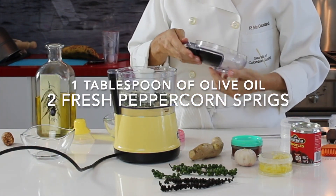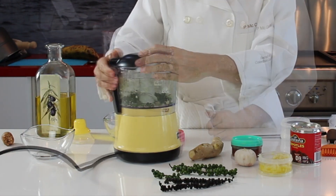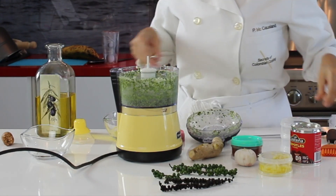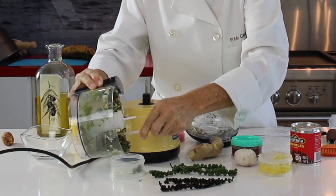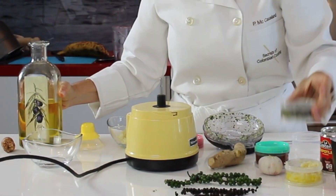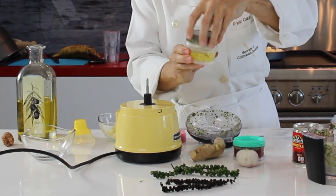Freeze them flat so you can break a tiny piece off for one or more meals without defrosting all of your seasoning. If you defrost them, you can refrigerate them with oil and they will stay perfect in your refrigerator. Enjoy great food at home always.